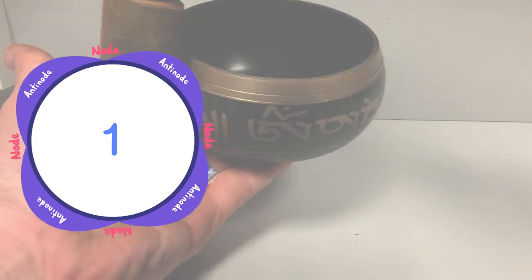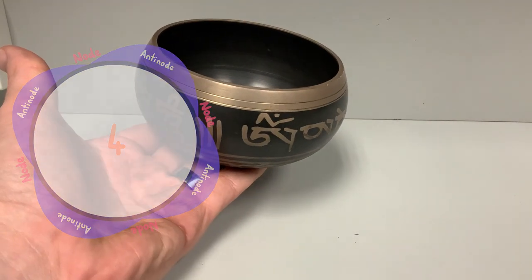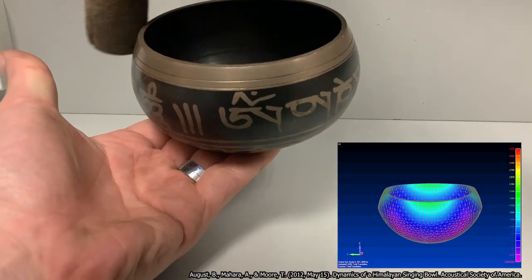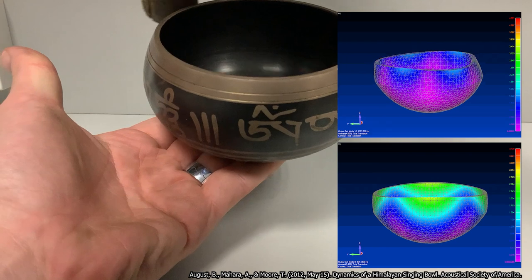What we're essentially doing is dragging this pattern around in a circle. As with a wave on a string, you can also get higher harmonics, such as this one here.